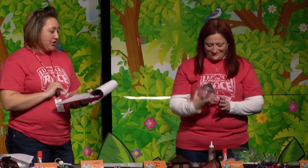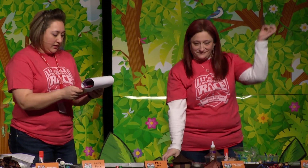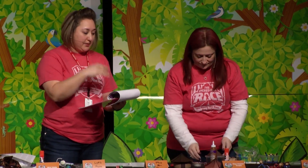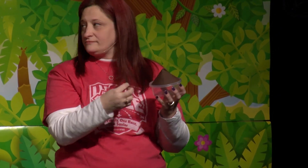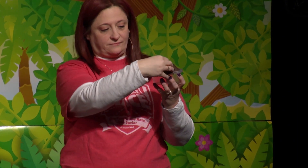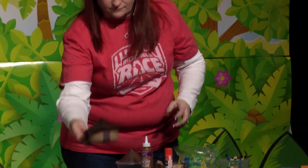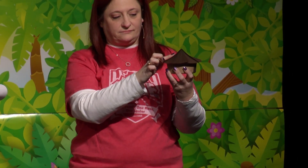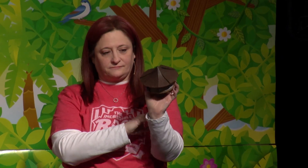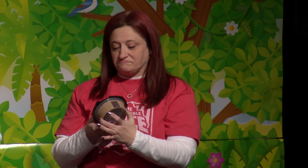Cut out the thatch triangles. Starting at the tip of the cone, apply craft glue — not glue stick, as it won't hold well — down to the line. Take the first four triangle thatches and press them into the glue over the four small triangles printed on the cone. The points should line up with the point of the cone. Then take the remaining four triangle thatches, add craft glue, and press them over the areas between the first four triangles so the cone is completely covered. Once there are no gaps, you have your hut roof.